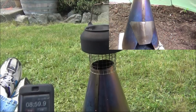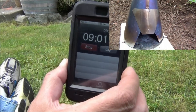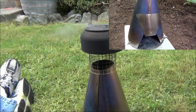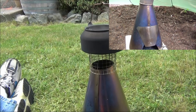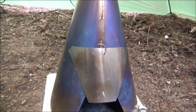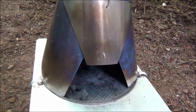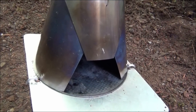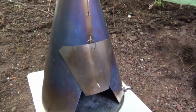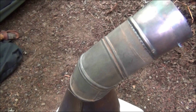I'm really thrilled about the Big Sibling Seek Outside Titanium Wood Stove. In my test burns, it's worked out really great. I want to thank the folks at Seek Outside for a great product. Thank you again. As I'm taking the stove apart, I wanted to just show you quickly how this whole thing kind of comes together.